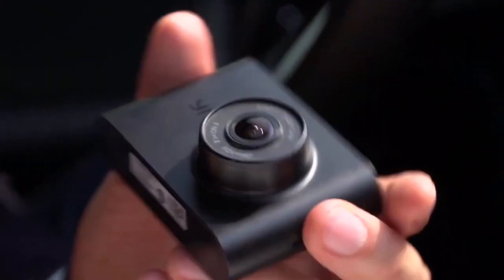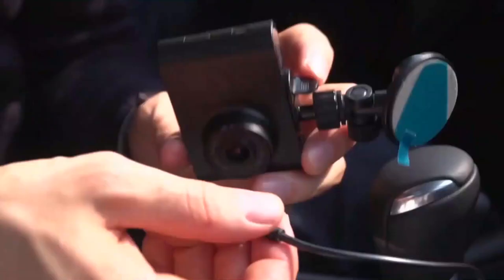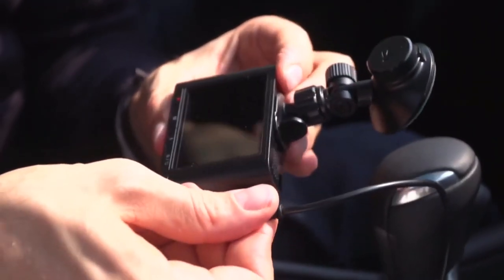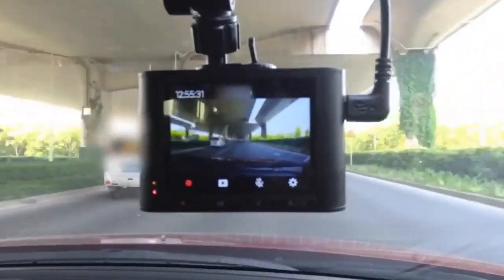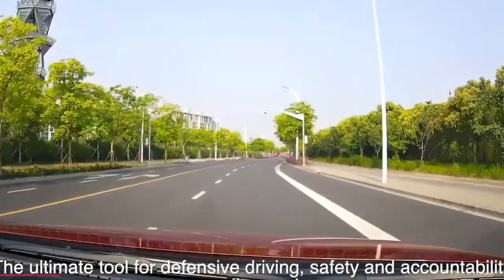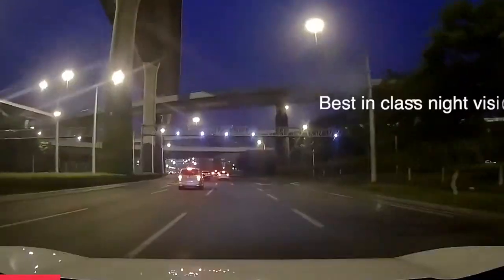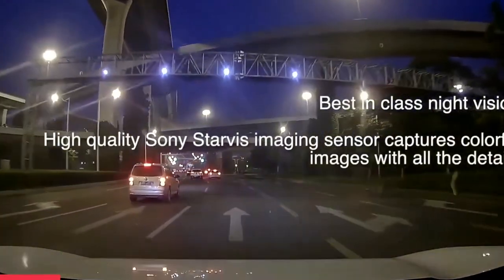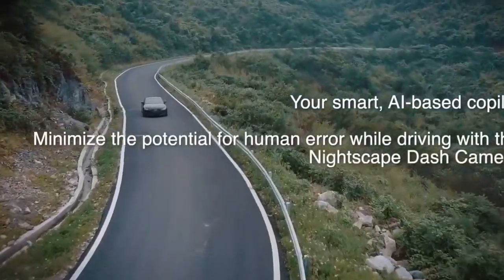Drive with peace of mind with this two-channel dash cam — a 170-degree front cam and 160-degree rear cam record simultaneously to give maximum protection for your car. Voice-activated technology makes it easy to switch among front camera view, backup camera view, and view from both cameras. The front camera adopts a Sony Starvis IMX415HF12TQ sensor, capturing native 4K Ultra HD 3840x2160 at 30 frames per second footage with stunning detail.